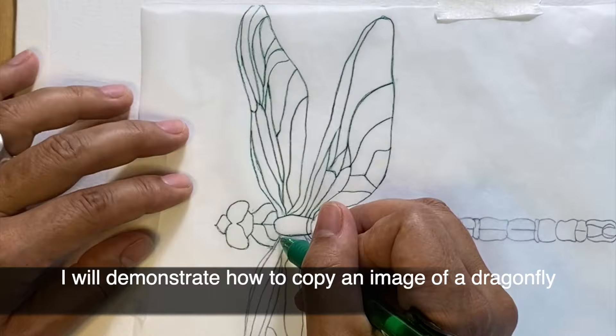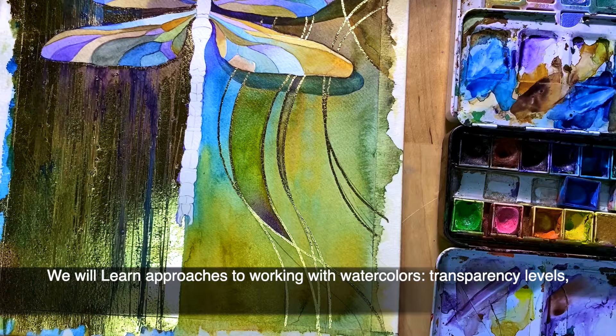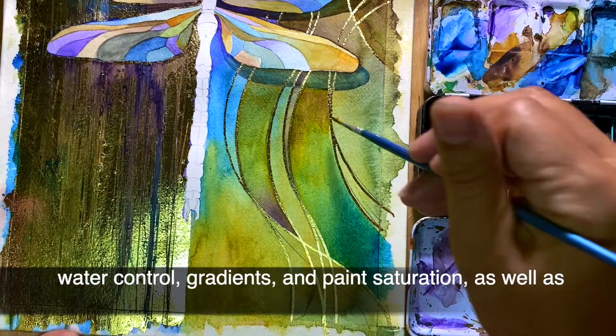I will demonstrate how to copy an image of a dragonfly and how to create a composition with it. We will learn approaches to working with watercolors, transparency levels, water control, and gradients.